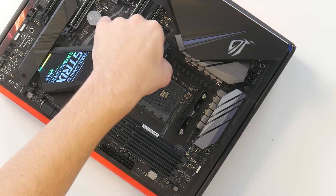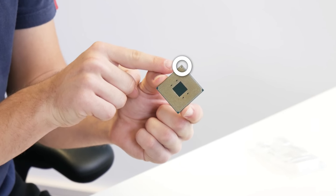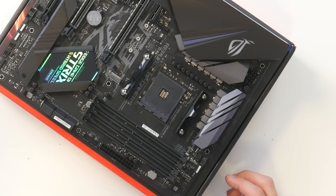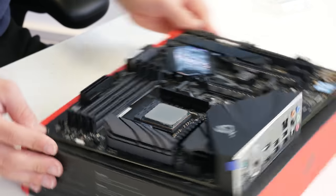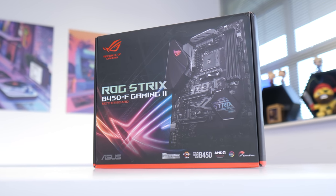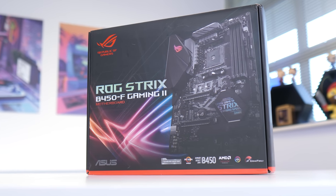Installing the CPU is pretty easy — we just pull up the retention arm on the CPU socket and line up the triangle on our processor with the corresponding triangle on the socket. That drops in nice and easily before we pop the arm back down. It is a little more pricey than I'd have liked, but this affordable Asus motherboard should help offset some of the cost difference.